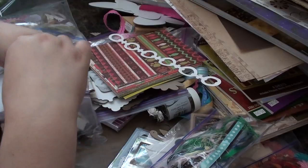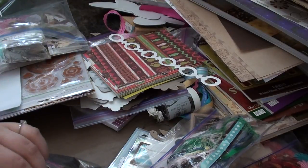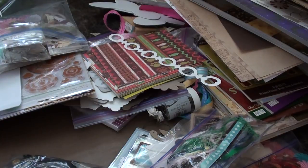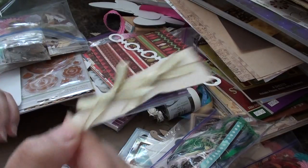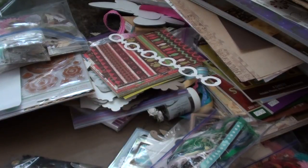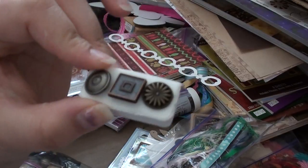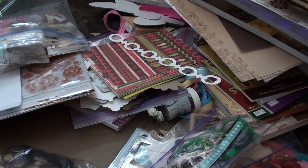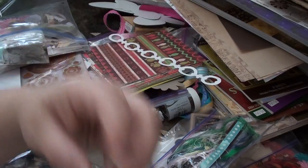She sent me some of this really cool stuff right here, and then she sent me some of these — I believe these are by Martha Stewart — they're just cute little bows. And then she sent me some of these cute little brads, some more cute little brads. I think those are by Spare Parts.